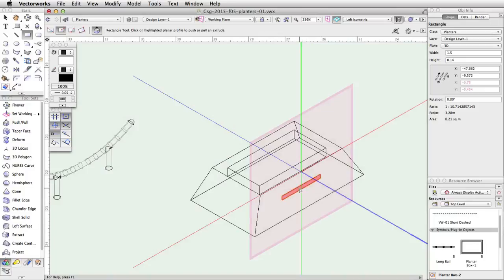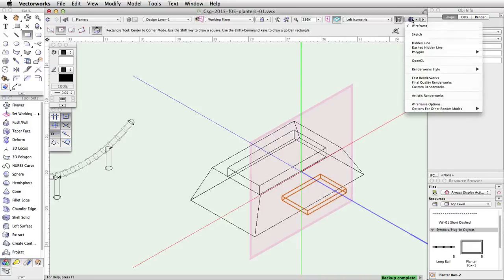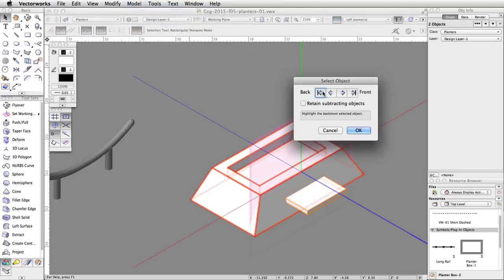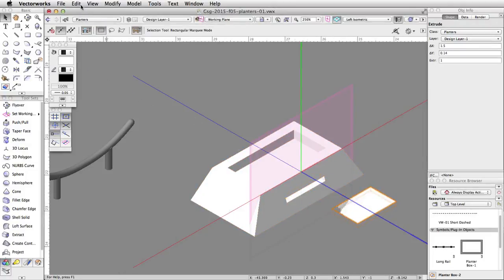Without clicking, move the cursor over the rectangle — the automatic push-pull mode will activate and the rectangle will highlight in red. Click once and move the cursor out, tab into the floating data bar, set the distance to 1, and press Enter twice to extrude the rectangle. Render in OpenGL by going to the Render menu in the view bar and choosing OpenGL. Select both the ledge and the planter and go to Model > Subtract Solids. Use the back and front arrows to highlight the planter and check the Retain Subtracting Objects option. This will cut a hole in the planter for the ledge and leave the ledge object in place. If you drag the ledge object out, you will see a hole has been cut into the planter. Go to Edit > Undo to place the ledge back.